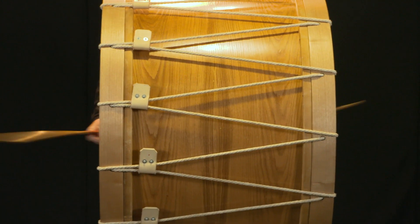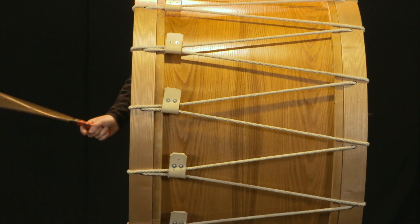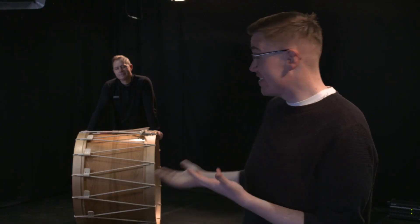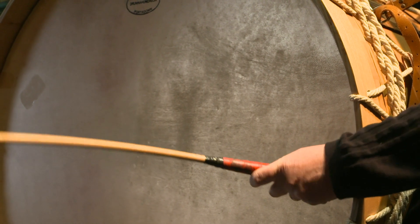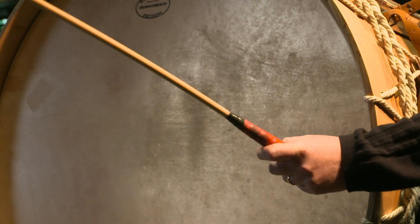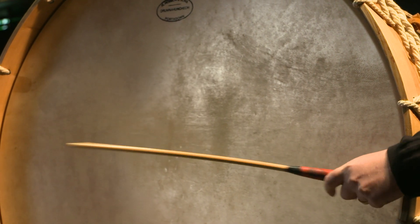The Lambeg drum is an instrument that's not only unique to the province of Ulster, but also in the world of drums and percussion. Traditionally made out of oak, a very hard wood. Its sheer size — around three foot in diameter — when coupled with the natural goatskin, tensioned to a very high level and played with Malacca canes, gives this drum unrivalled volume and power, making it incredibly unique in the percussion world.